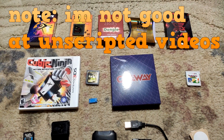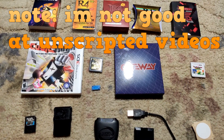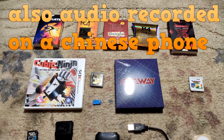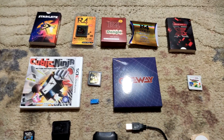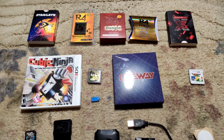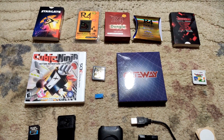Hey guys, today I'm going to be showing you all of my game hacking devices and giving you a little backstory on them. These are devices I bought solely for game hacking — not things like SD cards. These are things made basically only for hacking, with a couple exceptions. I know Cubic Ninja is the elephant in the room, but we'll get to that. These are in no particular order, so I'm just going to go down the rows.